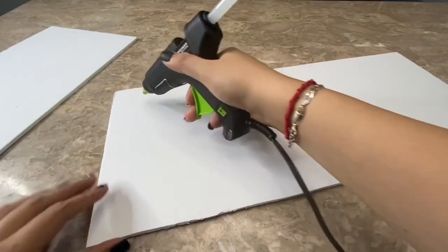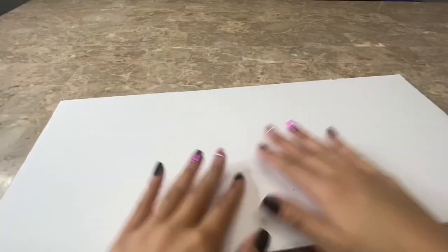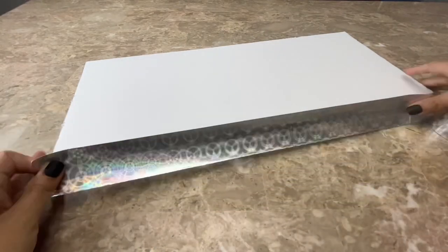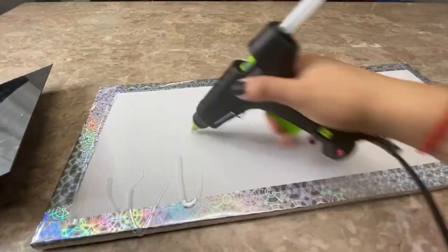I will be using hot glue to glue my pieces together. Then I used this silver duct tape that I bought at Dollar Tree to cover up the edges of the foam board. After I was done covering the edges I glued my mirrors onto my foam board.